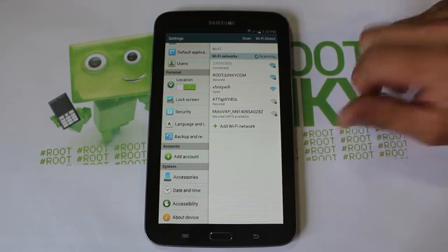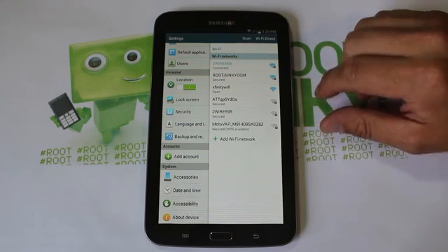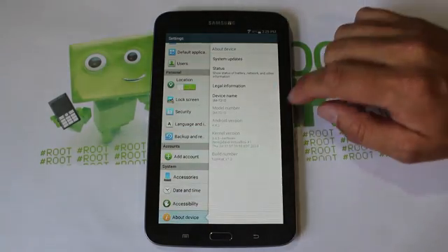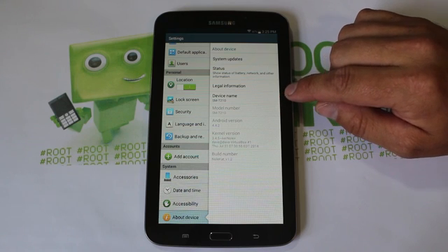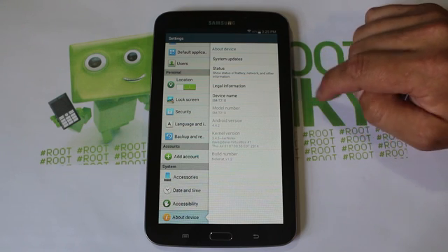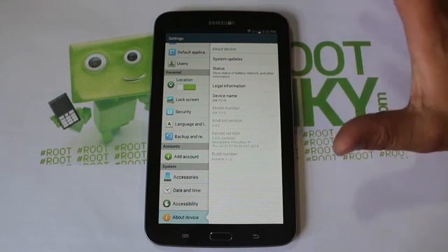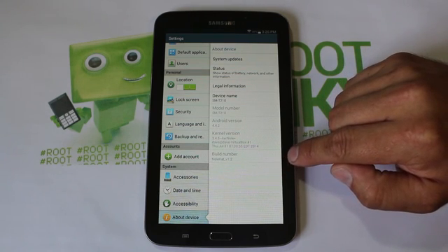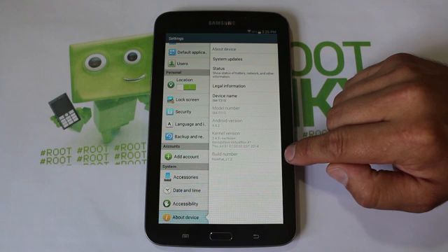His screen name on XDA is gr8null — I always think of him as 'great null' or 'grade eight,' I'm not sure why. Anyway, we're going to go into device info here. You can see this is the SM-T210 or the T210R — works the same, should be the same on either one. Here is your build number: null KitKat version 1.2.